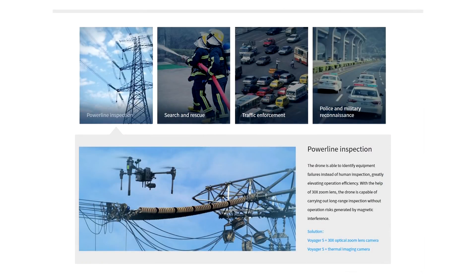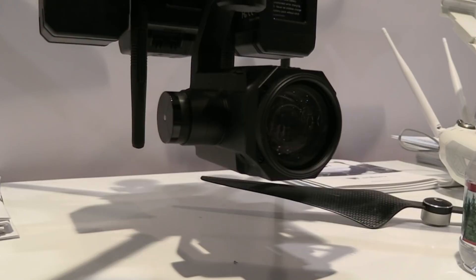The drone can fly over 30 minutes and is widely used for power line wire inspection. So it's built primarily for inspection applications.